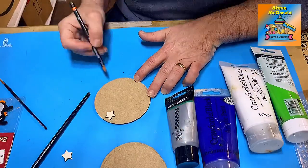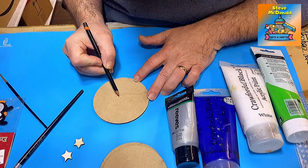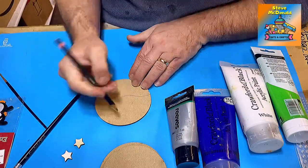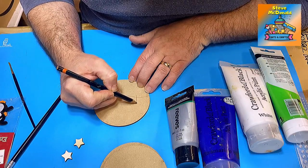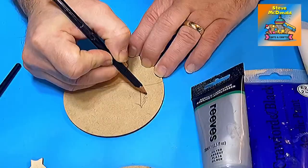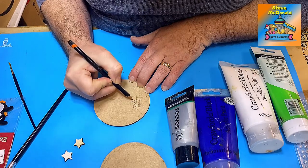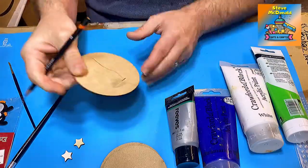First I want to divide my coaster up between the sky and the snow. I just want some snow banks, so it's as simple as drawing a line - that's going to be my snow and that's going to be my sky. Then I'm going to draw in a quick little tree as well, very easy to do. You don't need any artistic ability to draw a little tree, which is just as well because as you can see my artistic ability isn't brilliant.